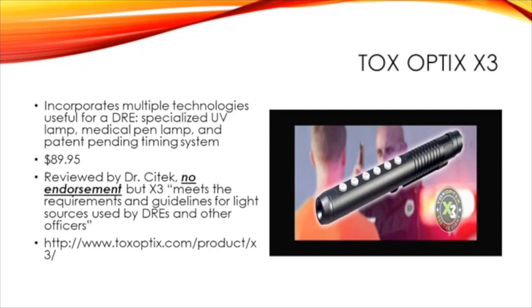This pen light replaces three lights that I have. Let me break this down for you with a short video on the specifications for this pen. After reviewing these different pen lights, this is by far my favorite one, and this is the one I'm going to be using out in the field. I just want to go through and explain why.